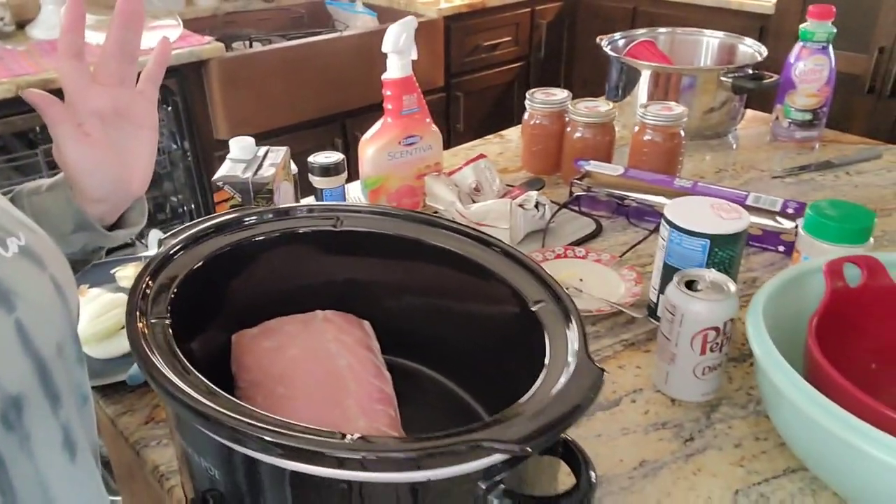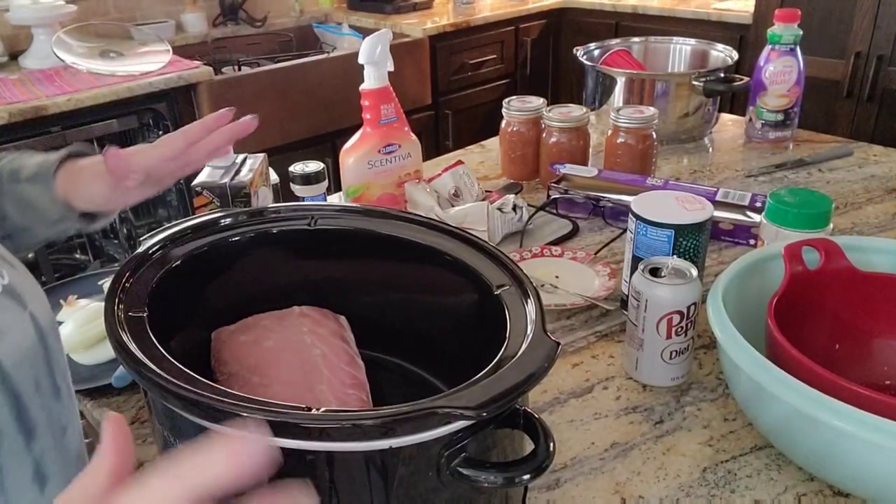A lot of you know I'm doing the Optavia plan, and on that plan you're supposed to count your seasonings as condiments. I really don't know how to do that with this - I just don't usually count the seasonings, to be honest. If it has sugar or sodium, probably yes, and I am going to be using salt, but we're just going to go with it. It's already about 9:30 and I want to cook it on low, so we're doing simple basic cooking today.